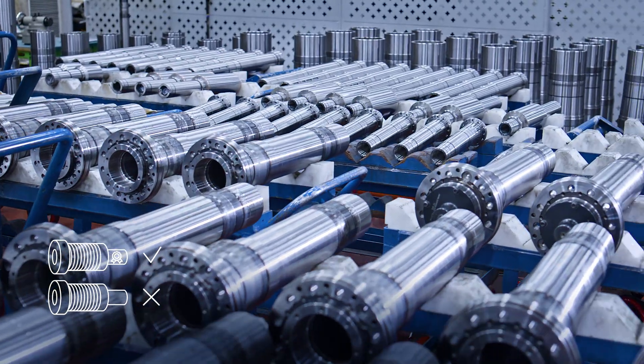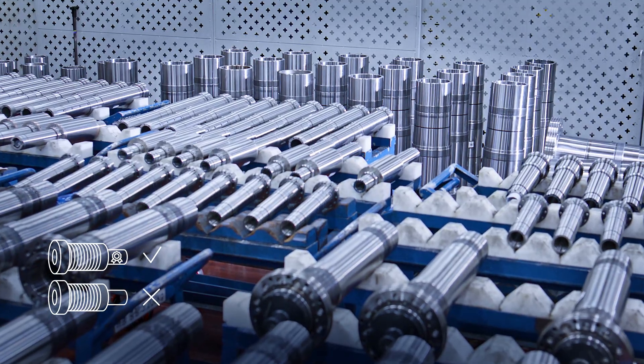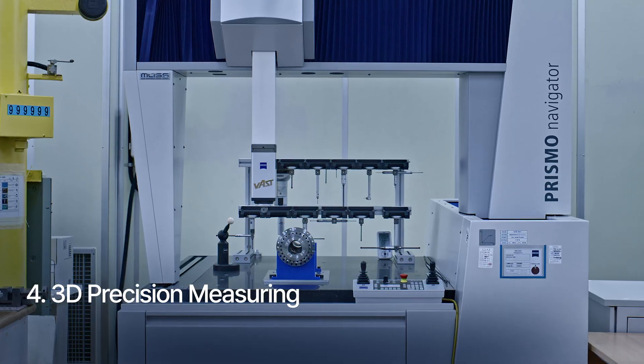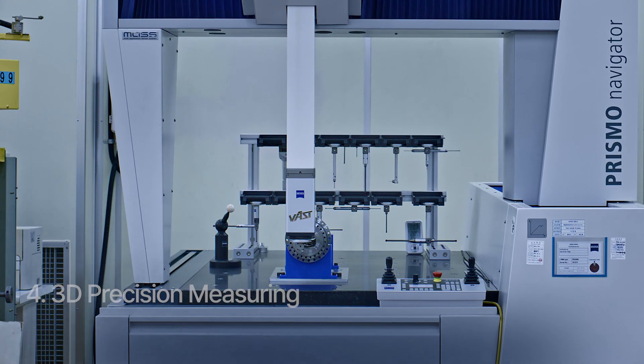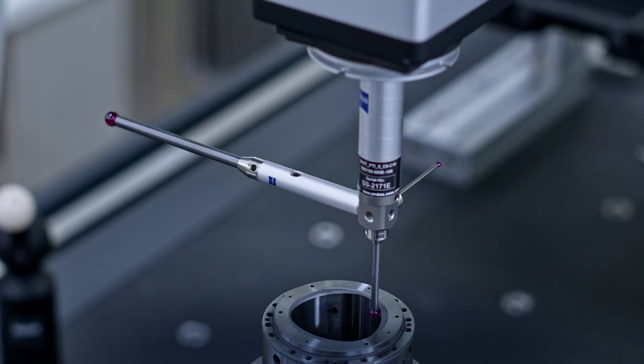Using non-genuine parts may shorten spindle lifespan, which is why we maintain a strict parts management system. We use a 3D measuring machine to identify any parts that do not match the drawings precisely, eliminating potential defects.